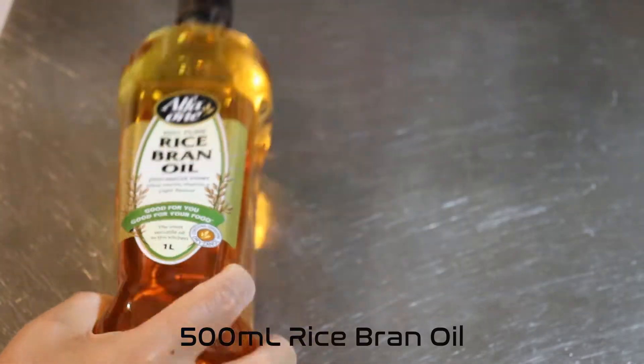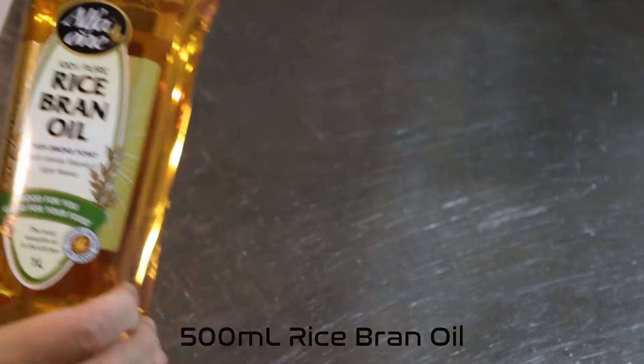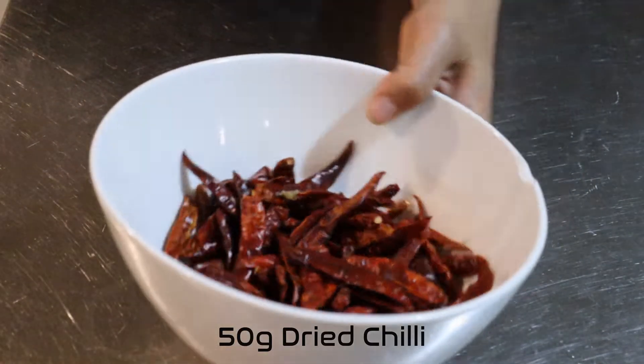The main ingredient is obviously oil. I like to use 500 ml of rice bran oil. You can use any other light oil like soybean or canola — just make sure it's a low flavor oil.